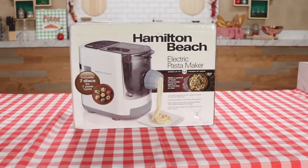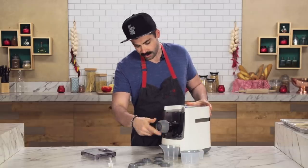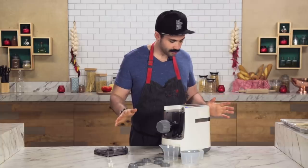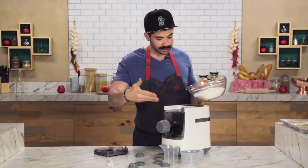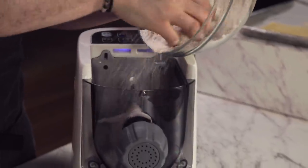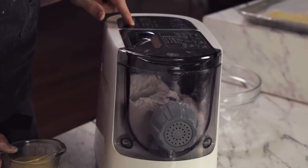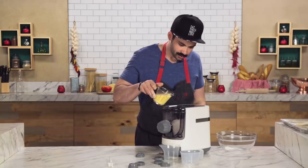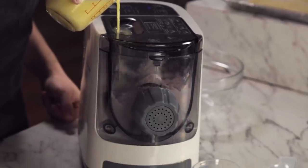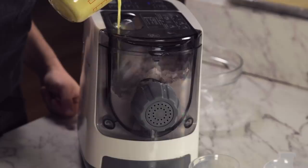We have unboxed our pasta extruder here. Put this together. I'm going to turn it on — we're on. Kind of makes me a little nervous dealing with all of this plastic. Normally I know metal is better. You got to add flour, so we're going to start there. I have a mix of eggs and water. This is where I slowly add my liquid — kind of do 50-50 here. That is what the recommended dosage is on the box.